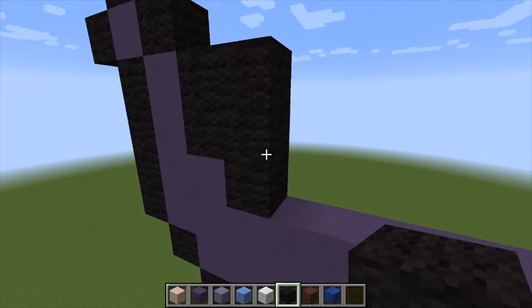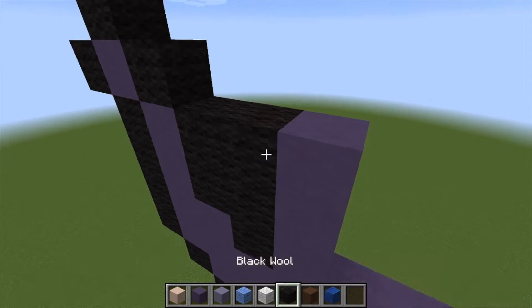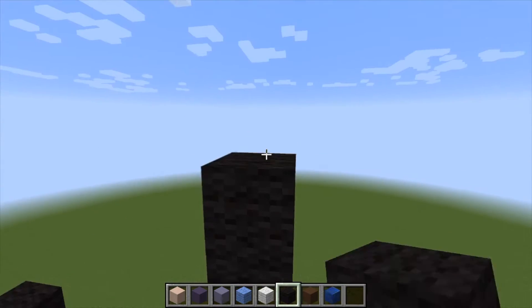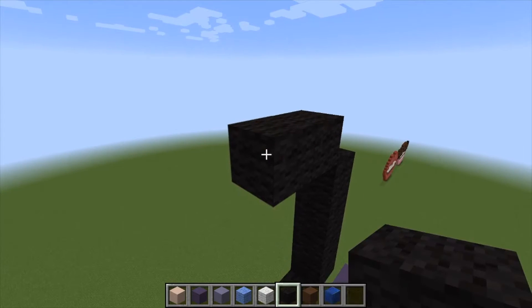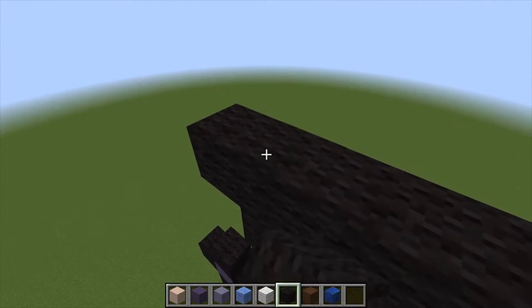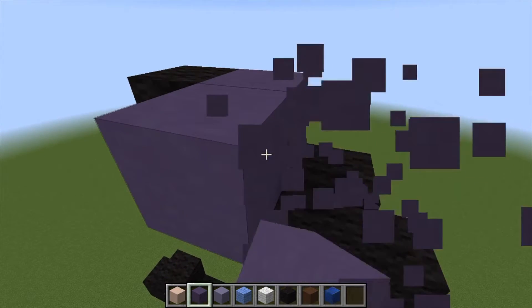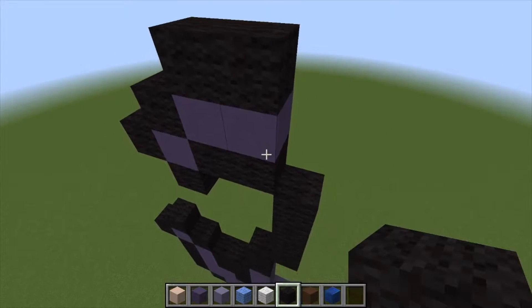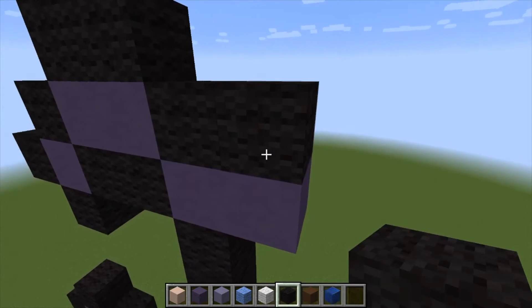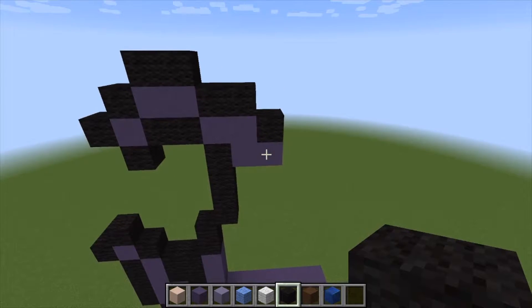Let's grab our black wool. Build that area up because it's all going to be purple, then on the top it's going to be two black. Come in by one and build up a total of four — 1, 2, 3, 4 — come in and build up by two, come down by one, come out by another, and go up by one. Here it's going to be two, then build down two, and here it's going to be two as well. Place one there like that. If you need to pause the video, go ahead.